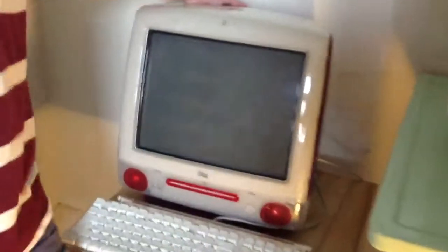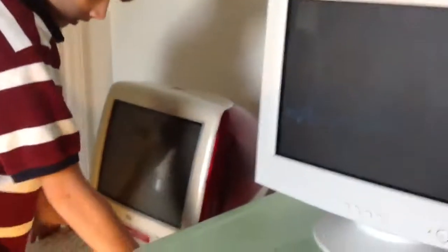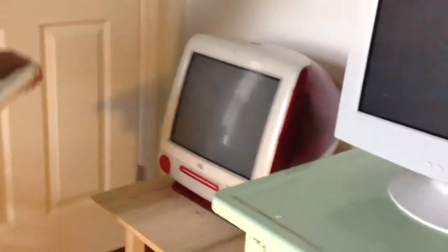Okay YouTube, today I will be showing how to remove the hard drive and or the CD/DVD-ROM drive.